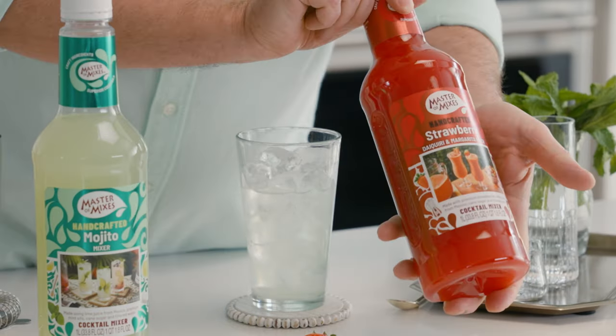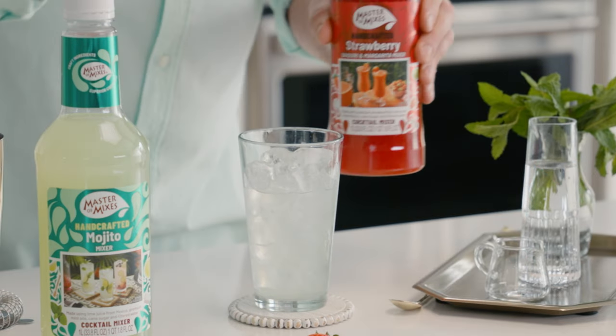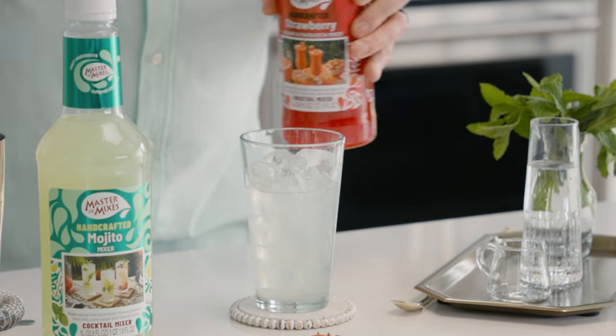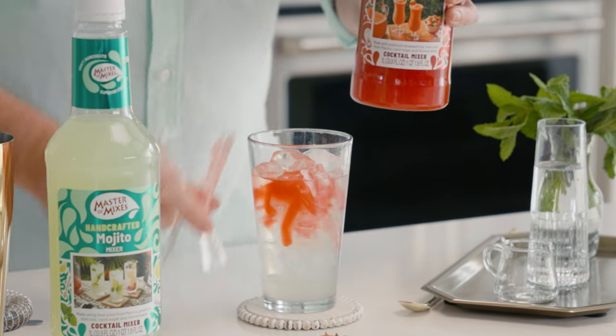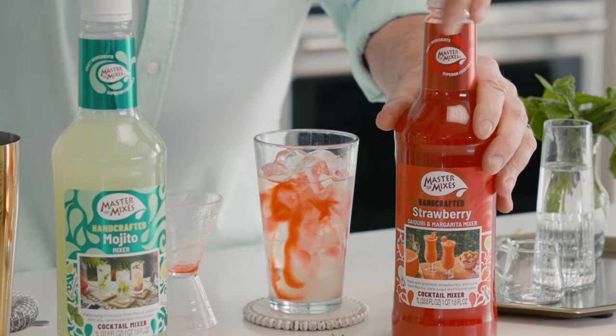We're going to add a little bit of strawberry as well. Strawberries from California, cane sugar — just one ounce of strawberry. I don't want to overtake the cocktail. I still want it to be nice and light and refreshing.